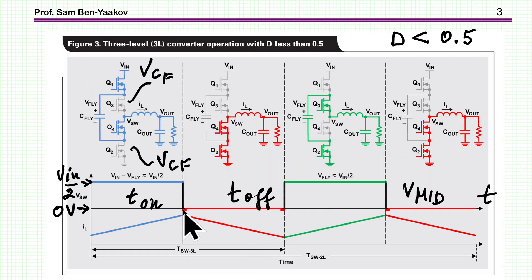Here is how it works. This picture is again from the application notes of Texas Instruments. The mode of operation is different for duty cycles smaller than 0.5 and larger than 0.5. We have actually four stages, obtained by switching the transistors in different ways. In one stage, this transistor is on, and then this transistor is on, feeding the capacitor voltage to the output network.